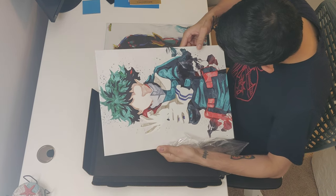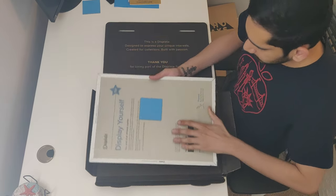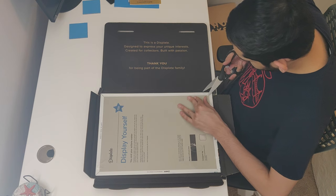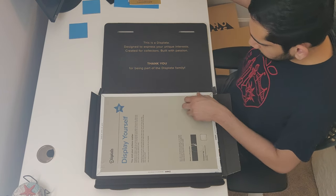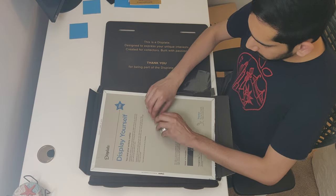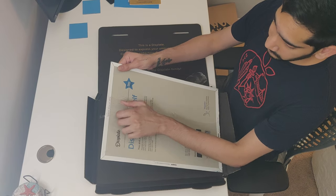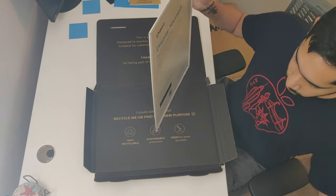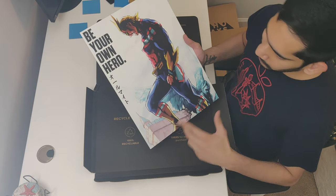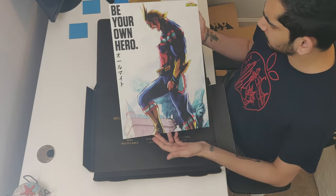I love this. Last but not least, All Might — you should definitely watch this show, even if you're not a fan of anime. If you like Naruto, you're probably going to love this as well. The series is called My Hero Academia. It's like there are kids who go to school to become superheroes, and the whole world is filled with people who have powers, but only a few are selected to be heroes. He is the number one hero, but then he retires — I'm not going to destroy the story for you — but this looks so good.